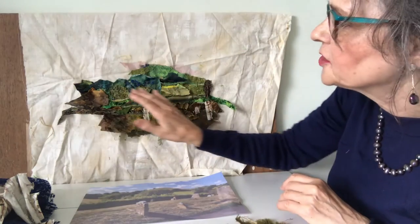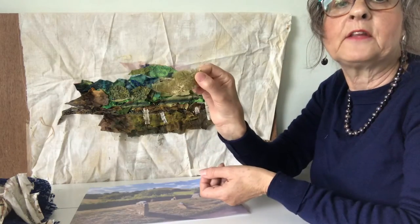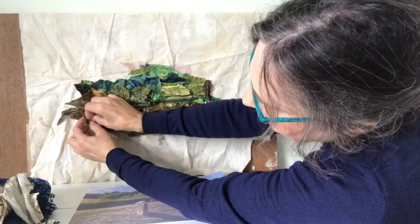I've pinned quite a few scraps already and just to show you how roughly they're cut, here is another piece which I shall just pin in place there.